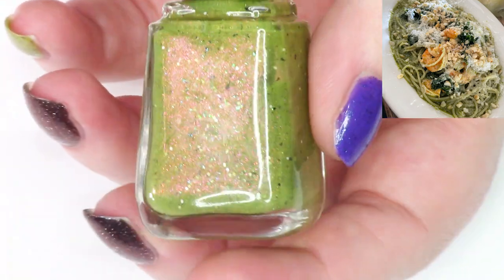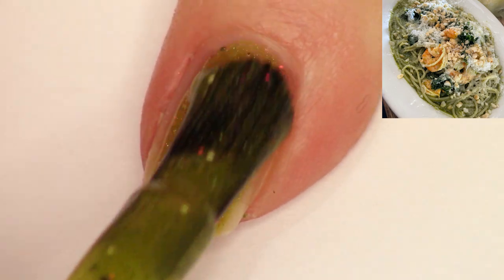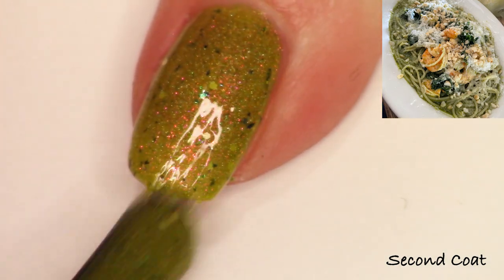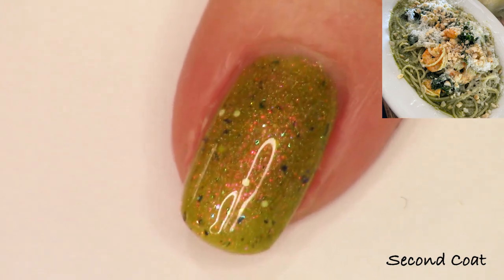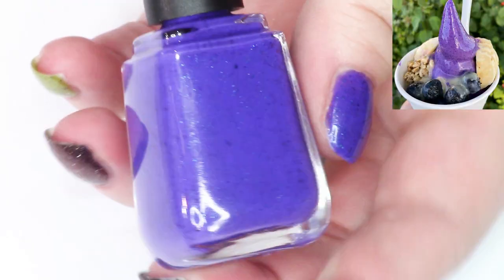Next we have Pesto Macadamia Nut Sunrise. This is inspired by a day after whale watching when I had pesto macadamia nut spaghetti for breakfast. I wanted to make a sunrise kind of color in the shimmer — it goes from a strong pink to gold, green, and there's a little bit of fuchsia. The macadamia nuts are represented by little tiny glitters, and the rich kale and spinach in the dish are represented by darker multi-chrome flakies. This also has linear holo — there's a lot going on. I really loved this dish.